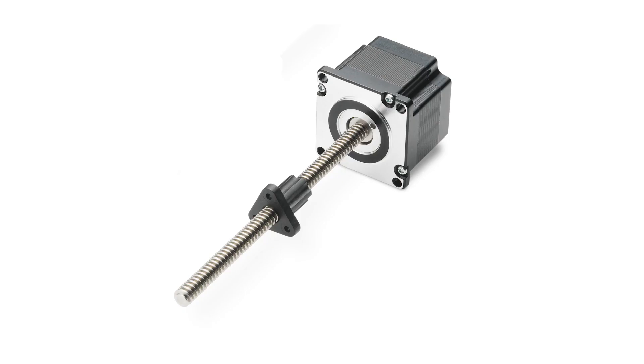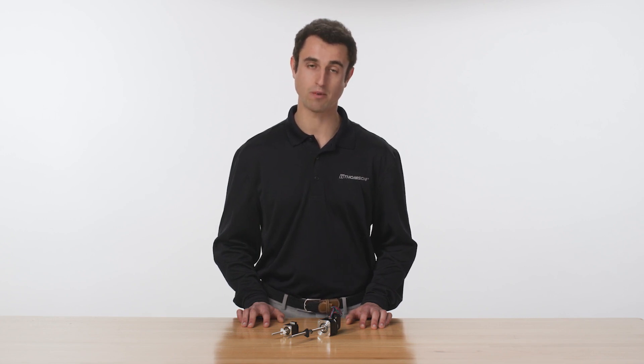Thomson stepper motor linear actuators are comprised of a stepper motor with an attached precision lead screw. These two elements can be coupled together without the need for any kind of gearing, because the input torque ranges for lead screws are equivalent to the output torque ranges of stepper motors.